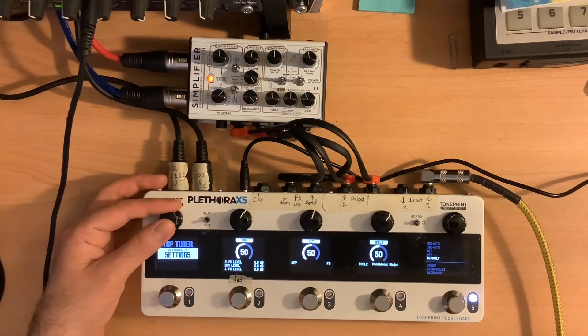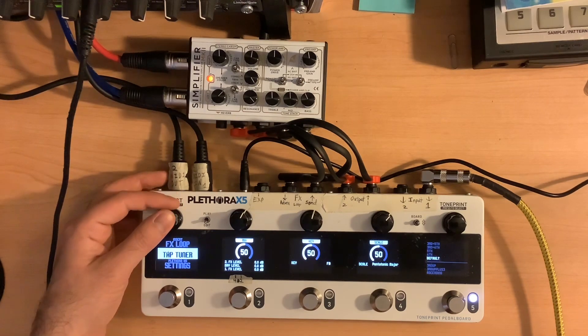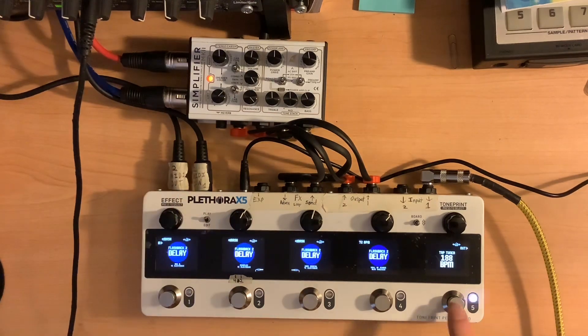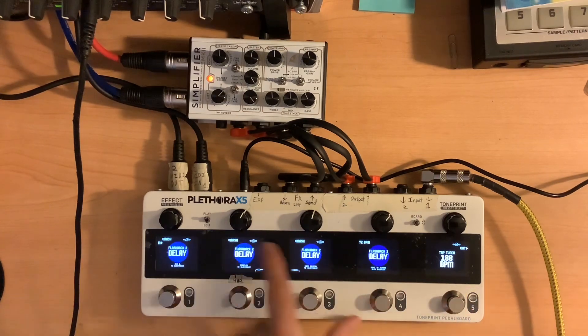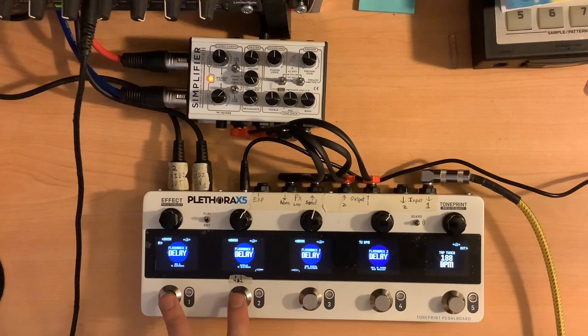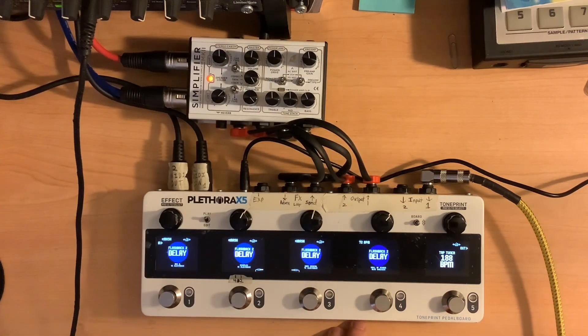Probably the best use of this spot is one of the new features added recently in the last update, which is the tap tuner, which I'm really liking. So we'll go ahead and drop that into that spot. Now the tap tempo is controlling each of these three spots right there with that little metronome symbol. These first two delays are going to be before the simplifier, and these last two delays are going to be in the effects loop of the simplifier.